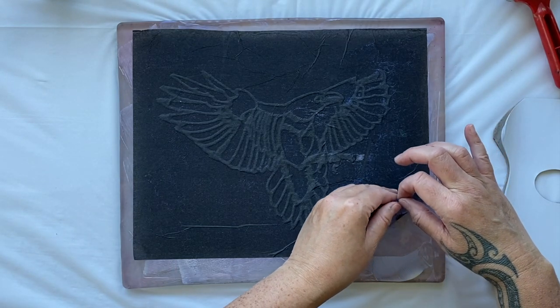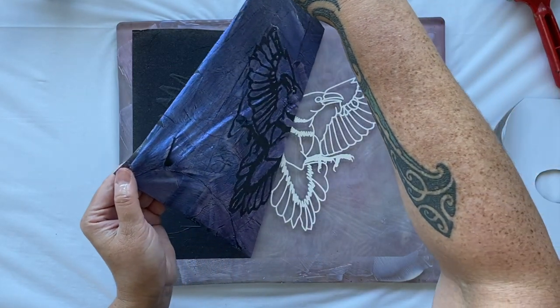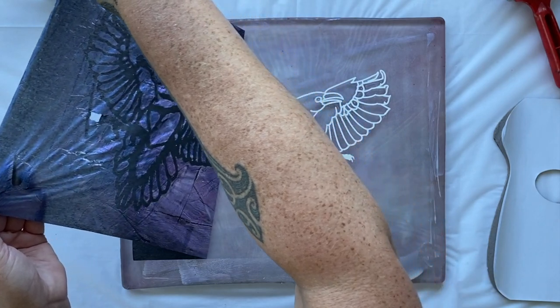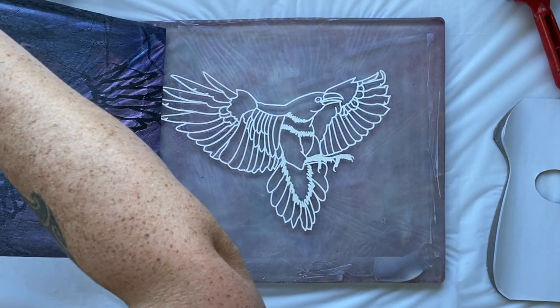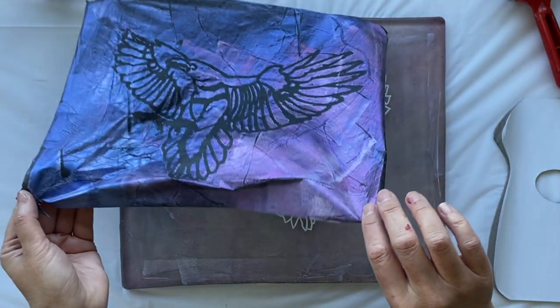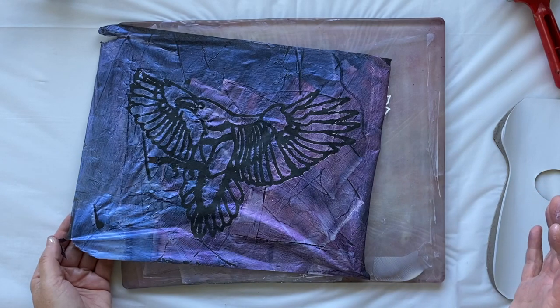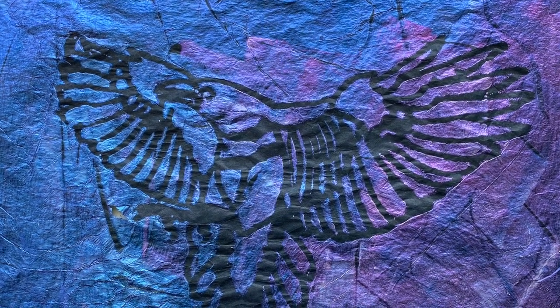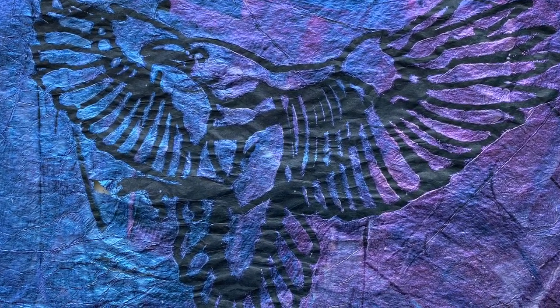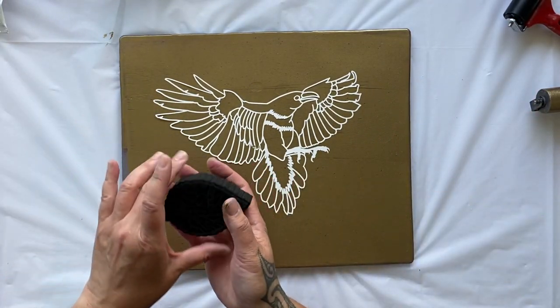I absolutely love interference paints — I've used them a lot in my paintings in different aspects and they're a whole lot of fun. Just the different experimentation of playing with the paints and the different effects you get. See those beautiful colors? This will also dry a lot more colorful and I'll show you when it's dry — it's going to look absolutely glorious.